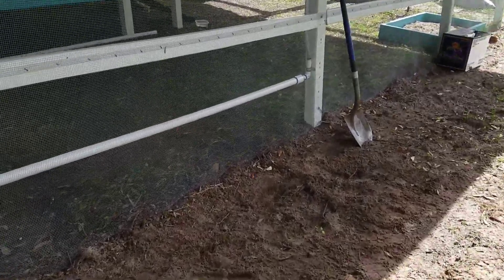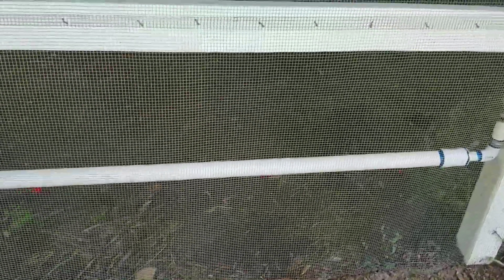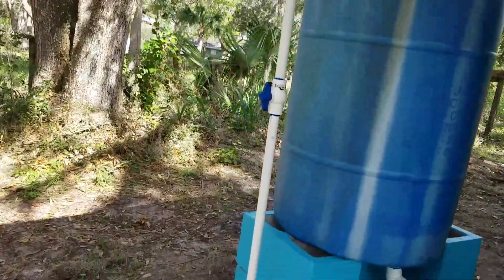Alright folks, so I figured I'd give you my take on a watering system for the chickens. You can see I got piping, barrels, blocks, so on and so forth.